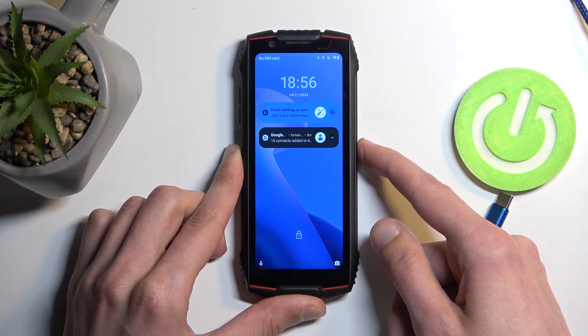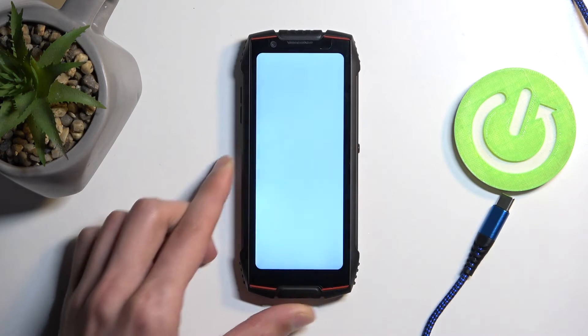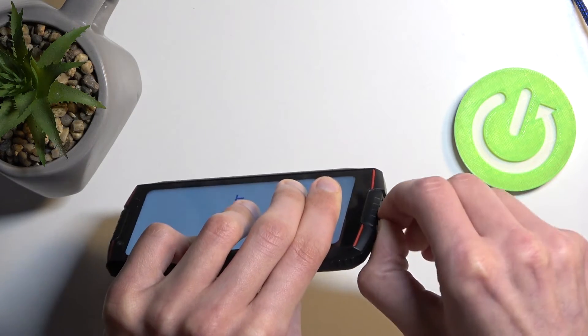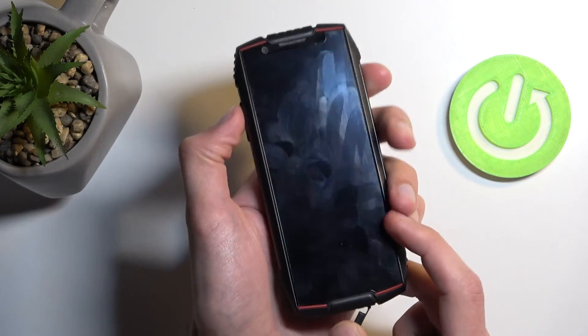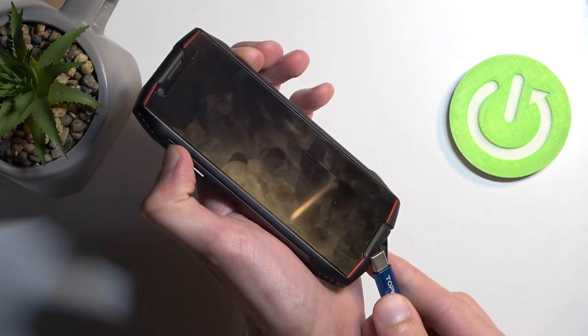On the device, you want to turn it off — hold the power button and select power off. Then pop out the SIM card tray area and plug the cable in there. What you want to do is hold volume up, and while holding volume up, you're going to plug it in.